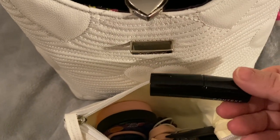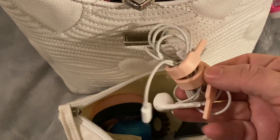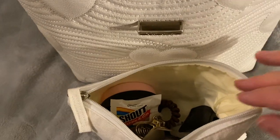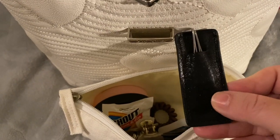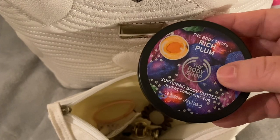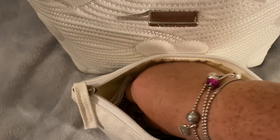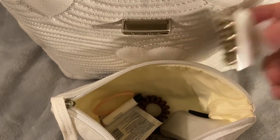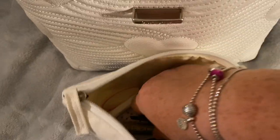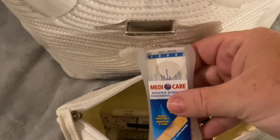I also have a lipstick, some headphones, dental floss, tweezers. This is the Body Shop Rich Plum Body Butter — it's great for the back of your hands. A hair clip, a shout wipe, some more hair clips, and Band-Aids.